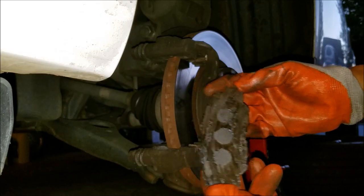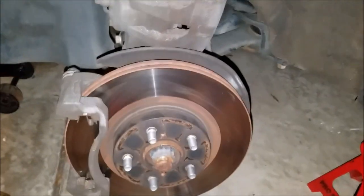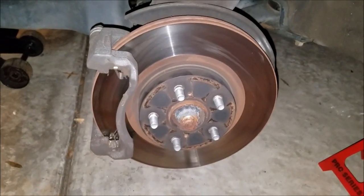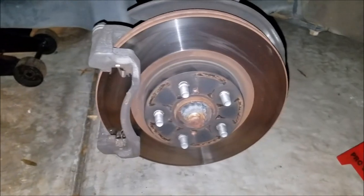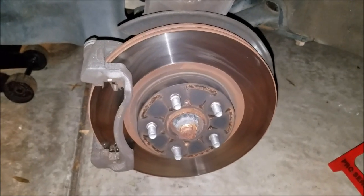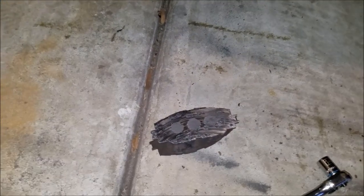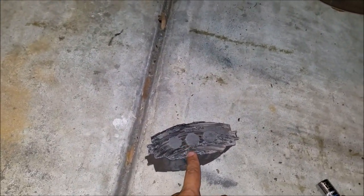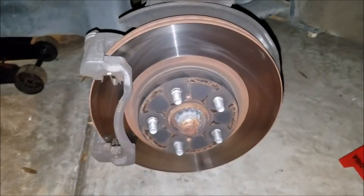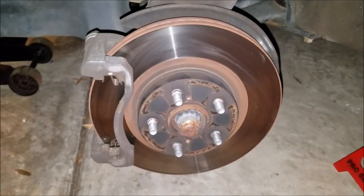Before installing new brakes, do a quick inspection of your rotors to see if they need replacing. If the brake pads wore evenly, the rotors are likely fine. However, if they wore unevenly — with a wavy pattern — or in this case wore down so far they were scraping metal, go ahead and replace the rotor.